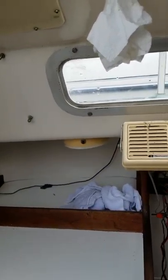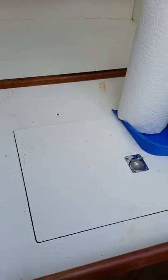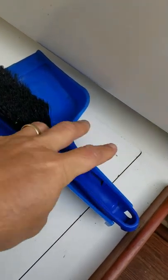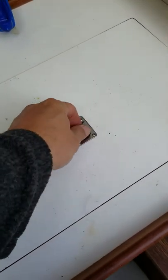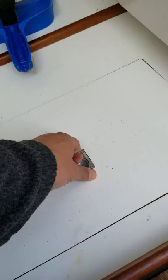This is the port side — starboard, port. Shitty light. Here's the cooler. Get this thing cleaned out maybe. And I don't know how that drain works — never tried it.